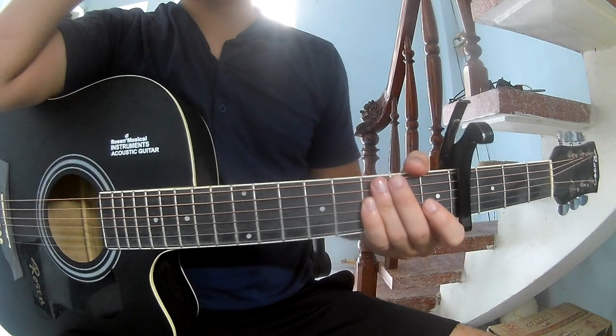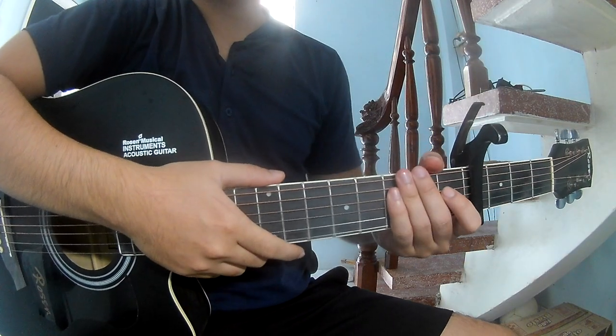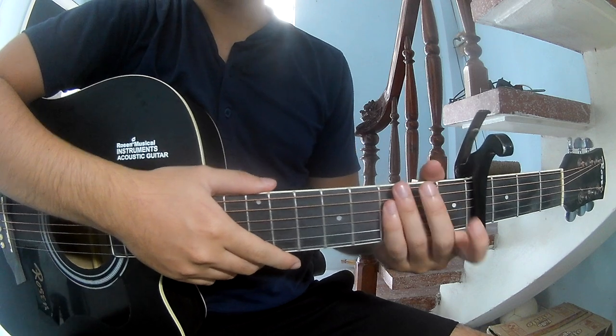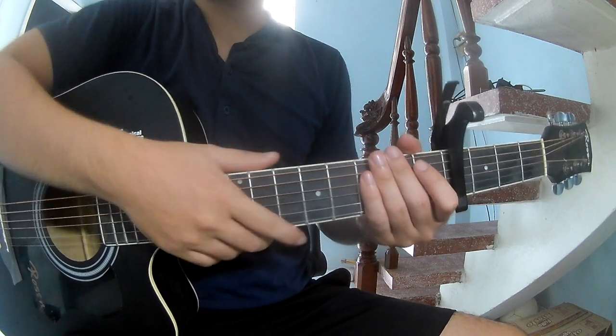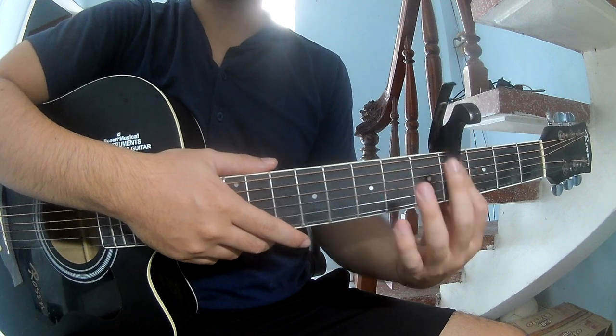Hi everyone, today we're going to learn how to play a talented piece, Bester by Cullen Hurst. You can find the full chord chart in the description, first to see the capo in the 4th fret.